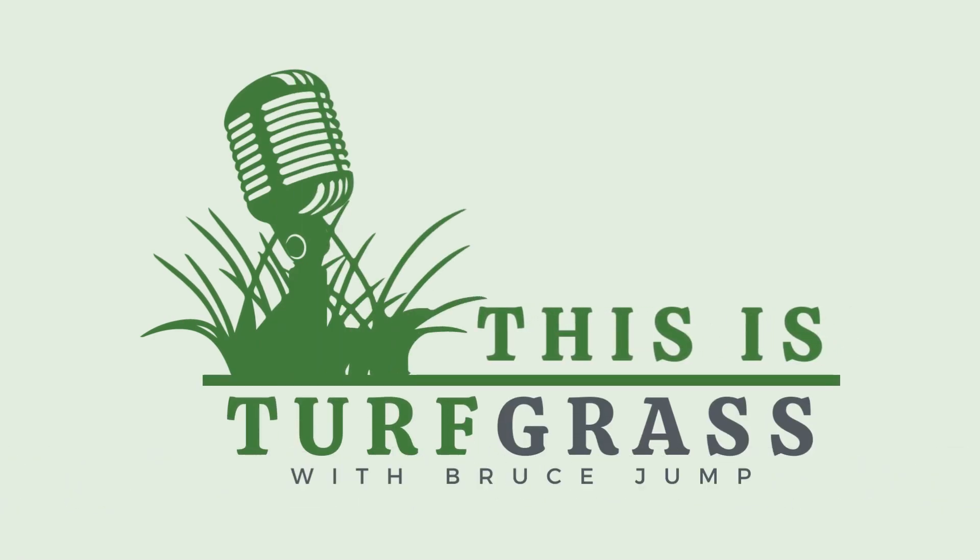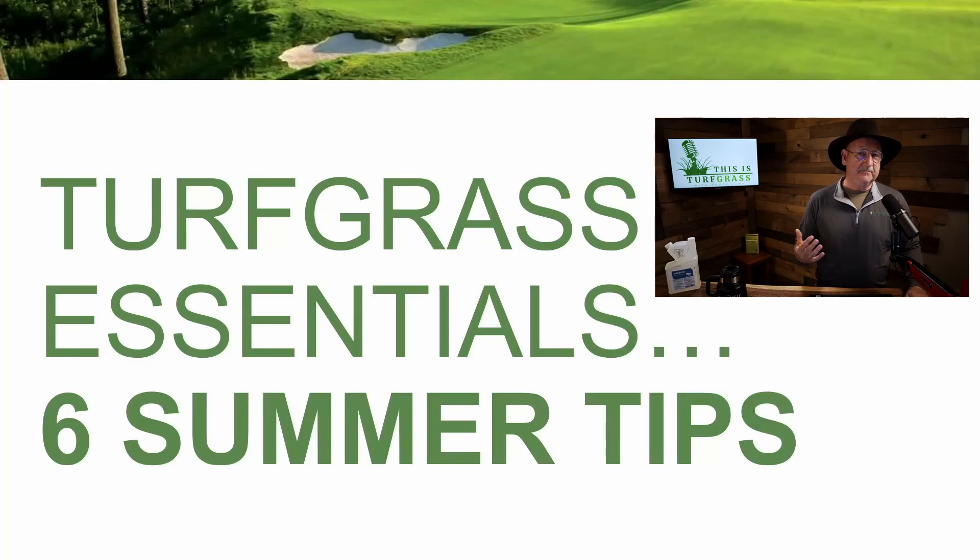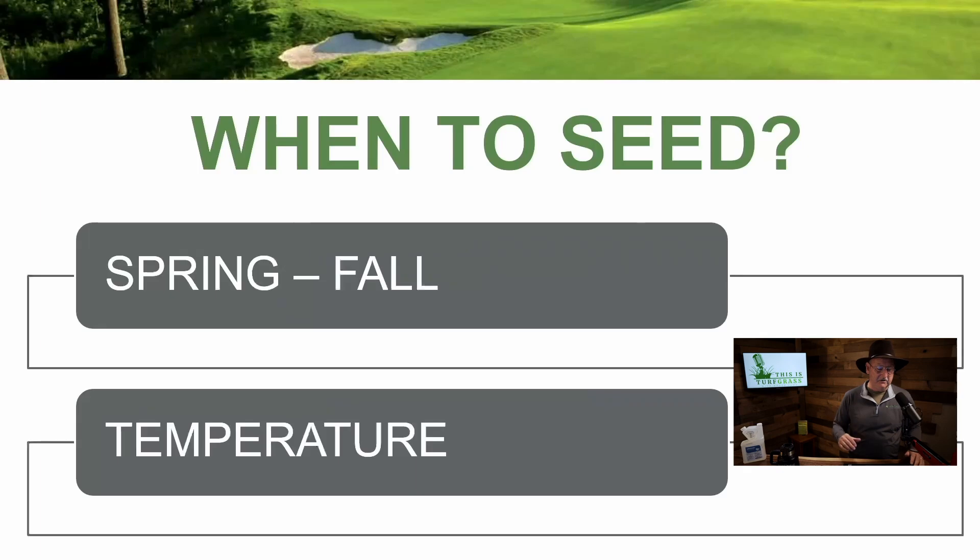Hey everybody, welcome to This is Turfgrass. Bruce Jump here with you. Glad to be back. Today we're going to be talking about six summer tips that are essential for turfgrass seeding and turfgrass care. Let's get right to it.